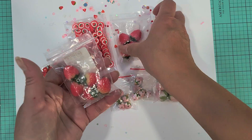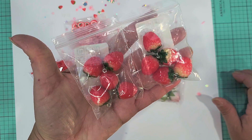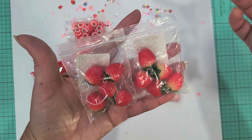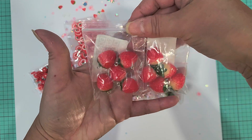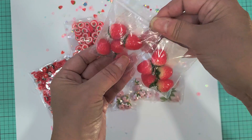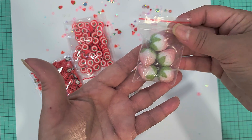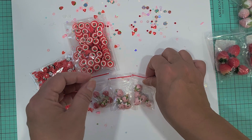These are some little strawberry charms. They are not quite as big as the ones that came in the collection, so I do like that they're a little smaller. And then they had them in pink, so I picked up a pink set — so cute, right?